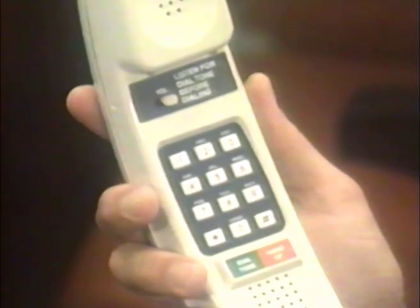When your conversation is over, all you have to do is press the hang-up button. To make another call, just push the dial tone button and dial again.